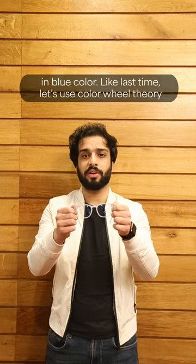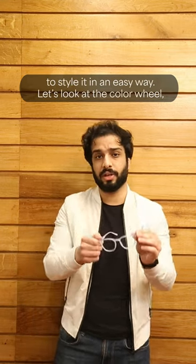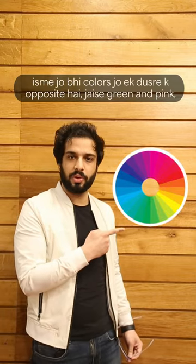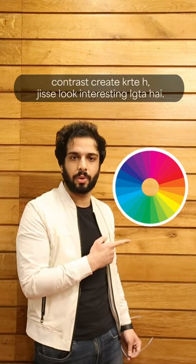Like last time, let's use the color wheel theory to style it in an easy way. Let's look at the color wheel. The opposites are best to compliment each other, like green and pink, which is a very good complementary and contrast-creating pair that gives an interesting look.